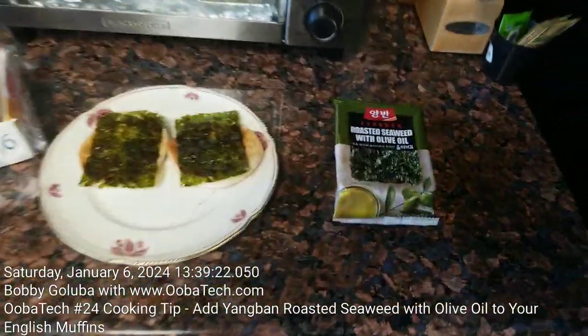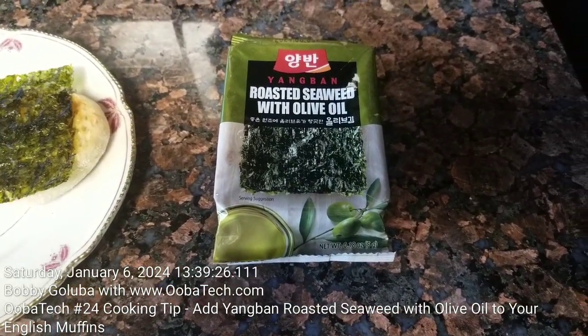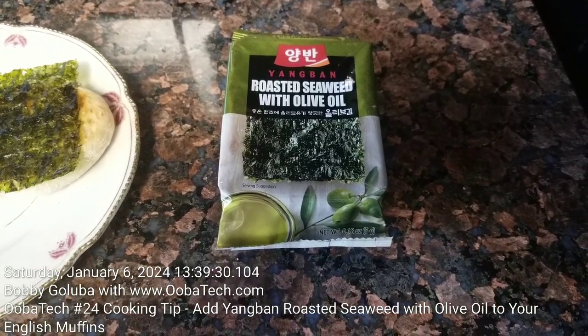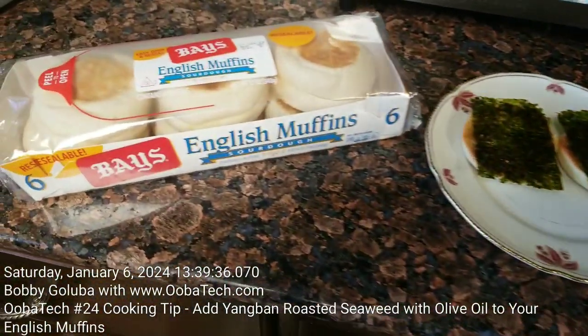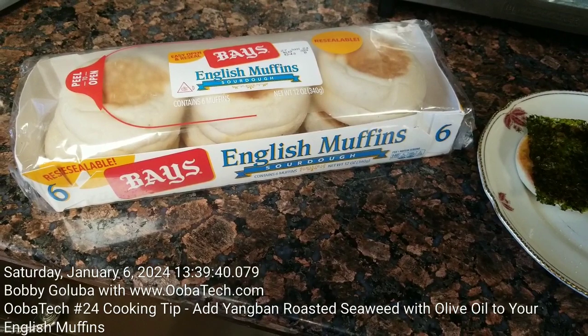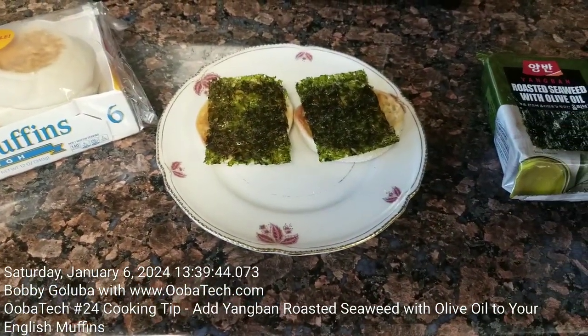What it is, is some Yangban roasted seaweed with olive oil. Now these little sheets are nice, crispy, crunchy little snacks just by themselves. But when you add them to some English muffins — and Bay's English muffins, those are my favorite — they make a pretty darn tasty treat. It's mighty good.